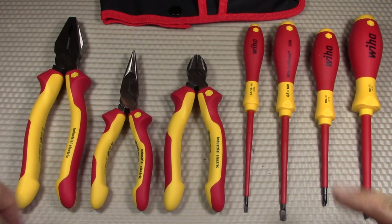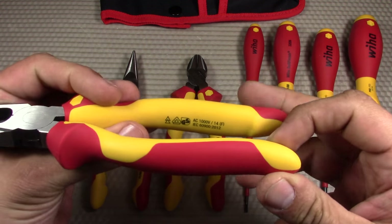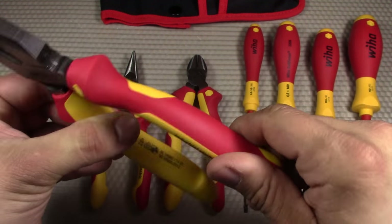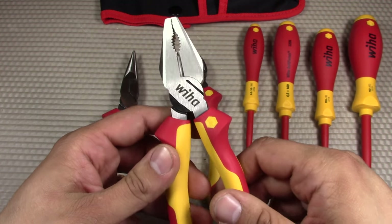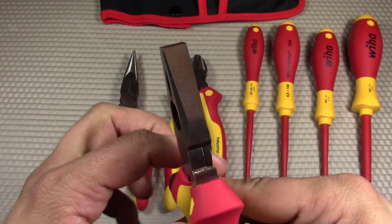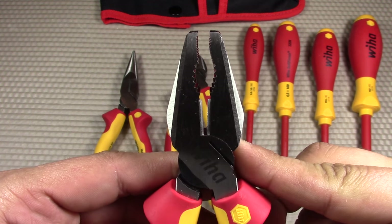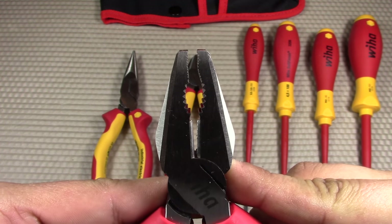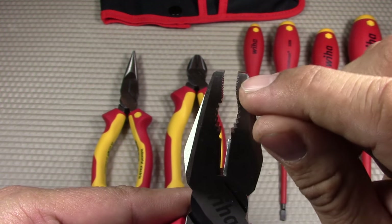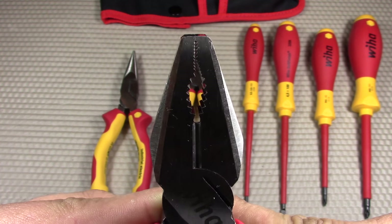Here are all the tools included in the Wiha 7-piece tool set. They all have insulated handles designed to be used by electricians — rated up to 1,000 volts, as you see on all the handles. I believe Wiha tests them up to 10,000 volts. Starting with the two on the left, we have the 8-inch combo pliers. Wiha's design places the main points of force on the top point and the middle notch, giving them a unique appearance that almost looks warped but is intentional.